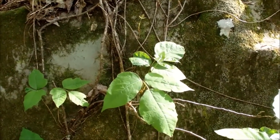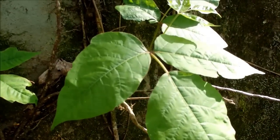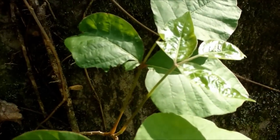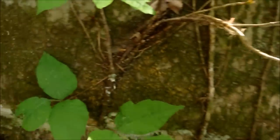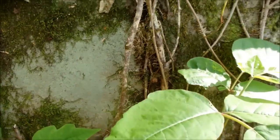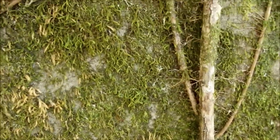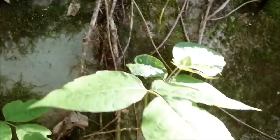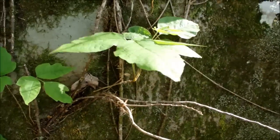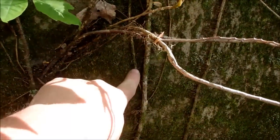This is poison vine. You can see how the leaves are kind of a little shiny, a little waxy looking on the tops, especially the new growth. And you can see how this stuff vines — the vine has a little hairy bit on it. You'll see this growing on trees, on rocks, a little bit of everywhere. This plant you want to avoid, especially the stem part.